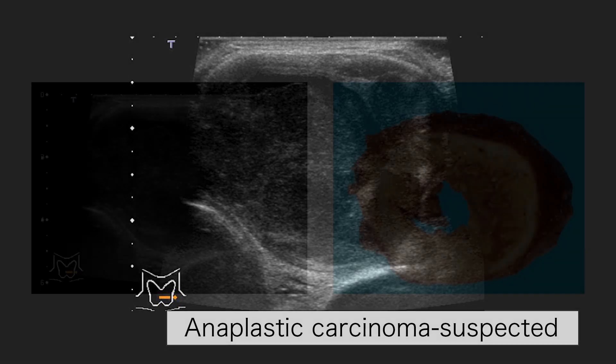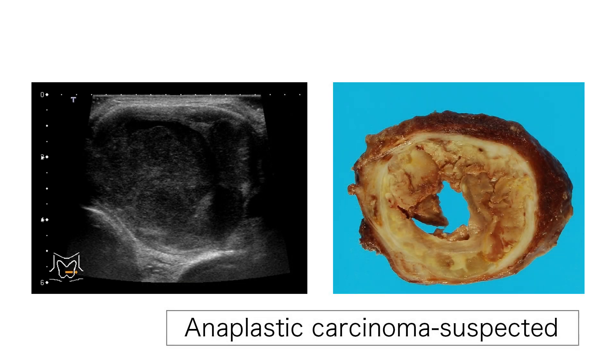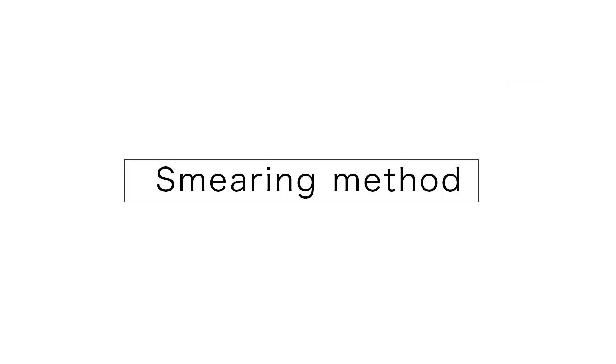The samples obtained from the periphery may be confused by Hashimoto's thyroiditis. When anaplastic carcinoma is suspected, the target is the nodule periphery. This is because anaplastic carcinomas tend to be massively necrotic. Now, we would like to explain the smearing methods.